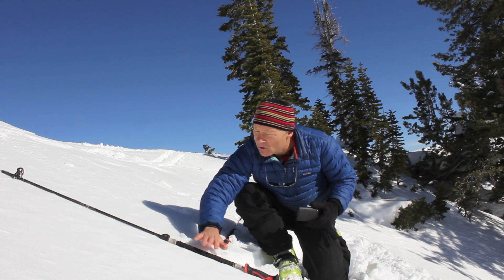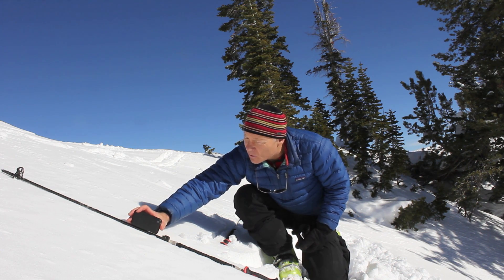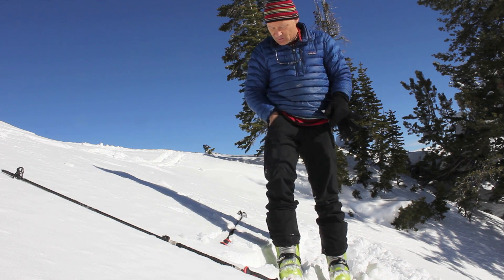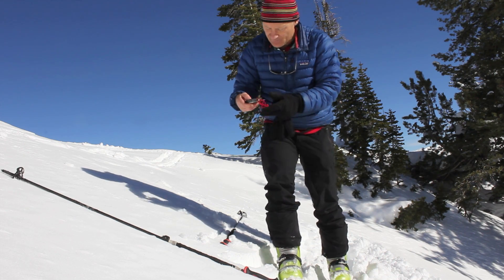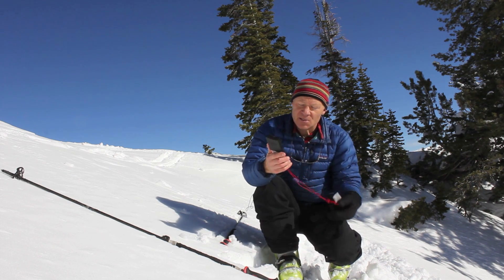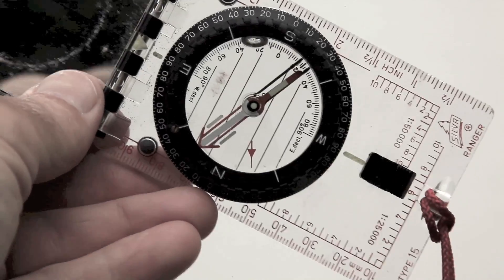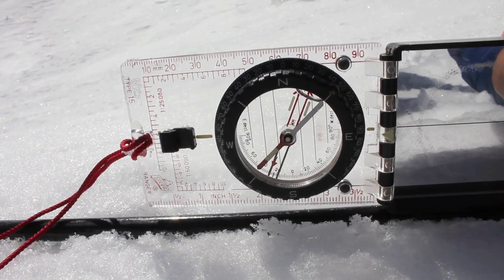You can also put your ski pole on the slope, make sure it's flush with the slope, and then put the iPhone right on the ski pole to measure the slope steepness that way. If you don't have an iPhone or a similar device, you can use a compass. A lot of compasses have an inclinometer built in and don't cost nearly as much as a smartphone. It has a little plumb bob on the compass, and you can lay it on your ski pole the same way.